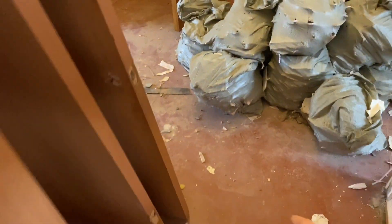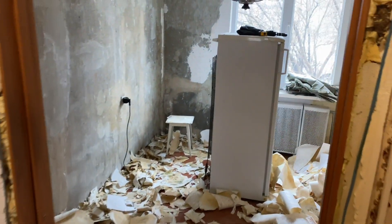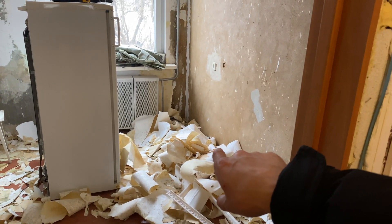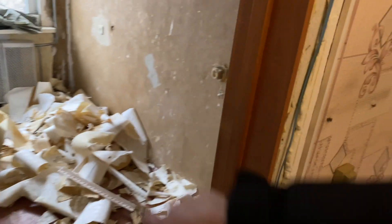We will also put a new TV here. In this room we will lay new tiles, and in the kitchen we also will lay new tiles. In the apartment where my daughter will live, we will put a new bed, a new table, and a new closet.